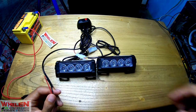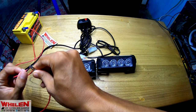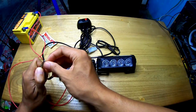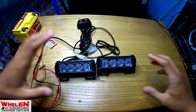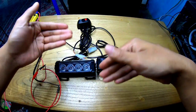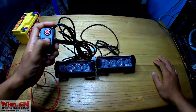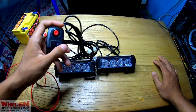Ingat ya, kabel arus biasa: hitam pada hitam, merah pada merah. Hitam pada hitam, merah sama merah - udah hidup cuy. Jadi sebelumnya kita akan ngetes dulu saklar on-off-nya. Saklar on-off-nya ada disini - berfungsi dengan baik.